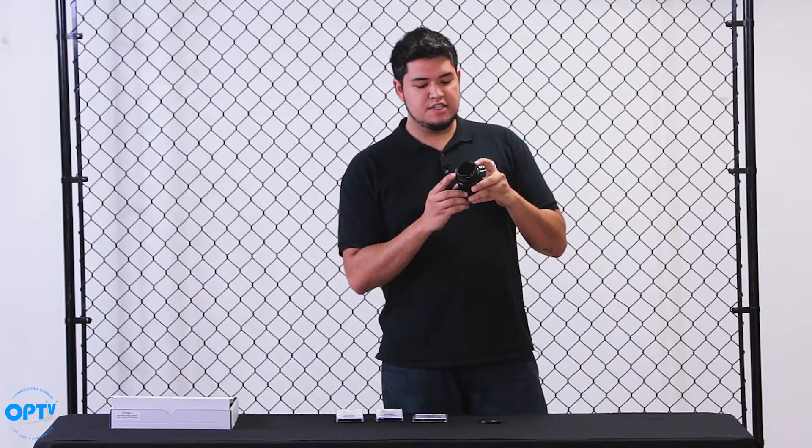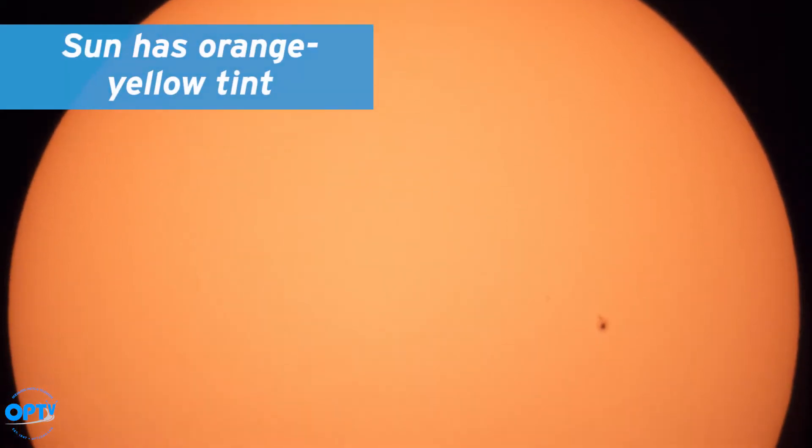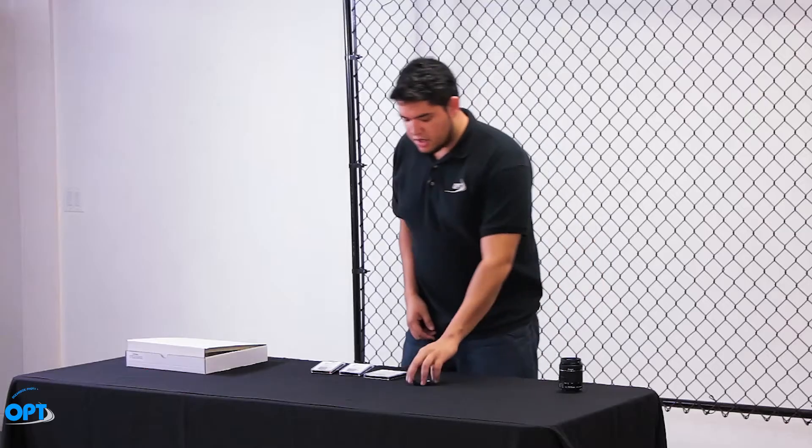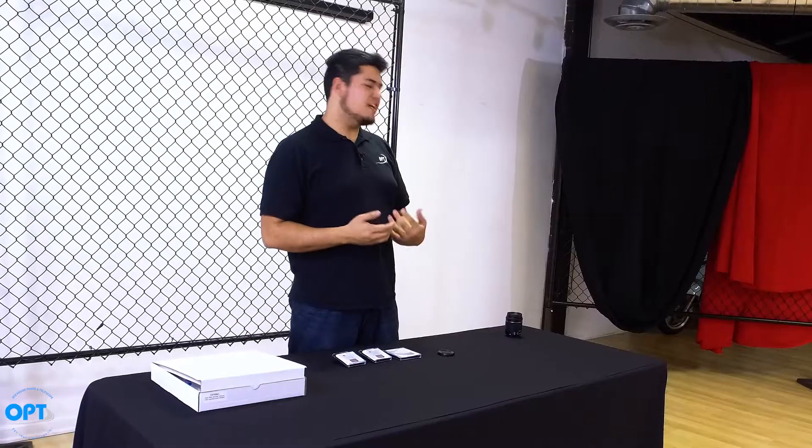The great thing about Spectrum solar filters is that they'll give you a nice orange-yellow tint to the Sun, whereas other filters give you white light, so it's a little more exciting.